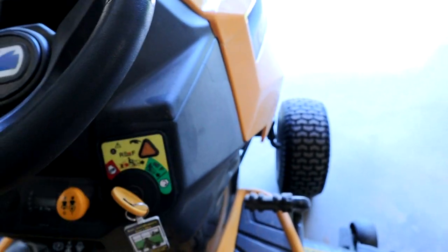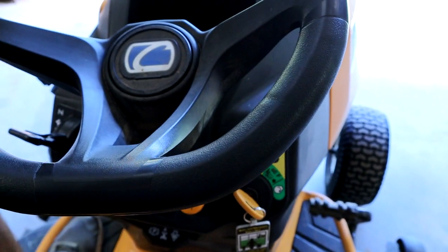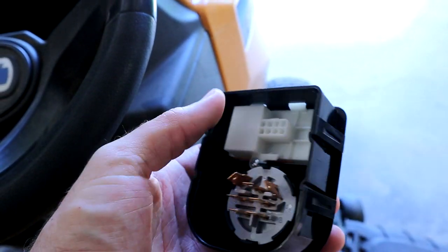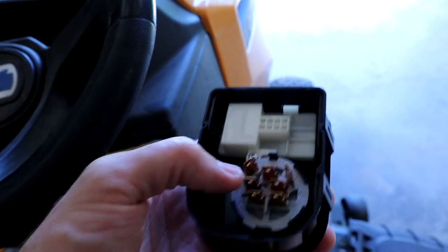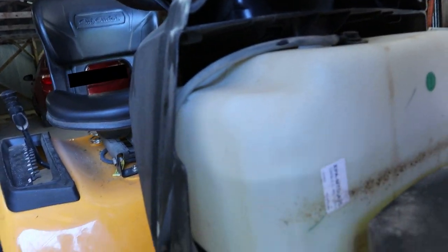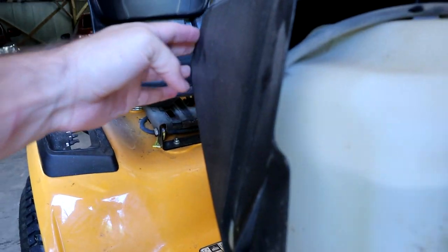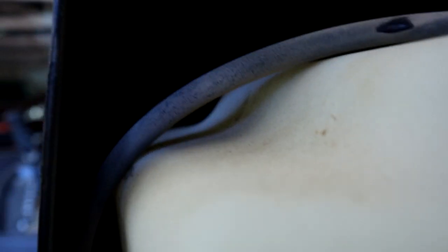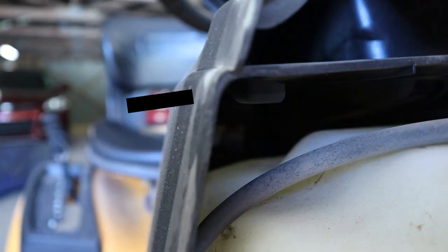I'm not sure if I want to try putting a screwdriver in here to pry it. You can see it has these little tabs on the side that you push in, and besides that it's just connectors that plug in. If you try to go from underneath the lawn mower, the gas tank is in the way. The ignition switch is up here — I don't know if I can reach in and grab it or not. But there's a little white connector up near the top; I think that's the back of it, so maybe I can reach it from that way. I'll film it and we'll see how it goes.